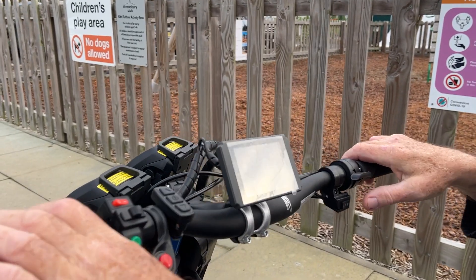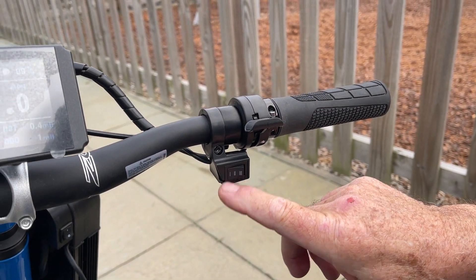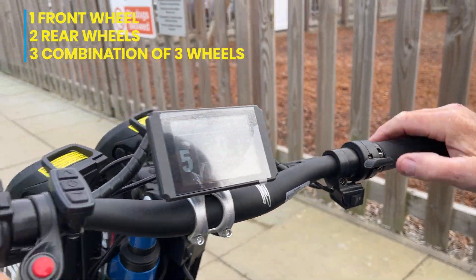What you can do is flip between the three modes. See the dials there? You've got one, which is the front wheel only. Two, rear wheels only. Three, a combination of all three.